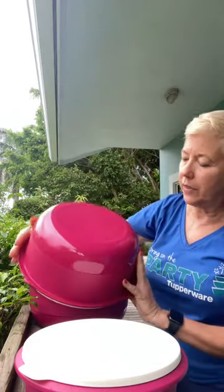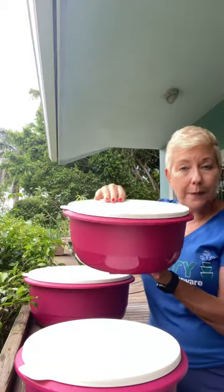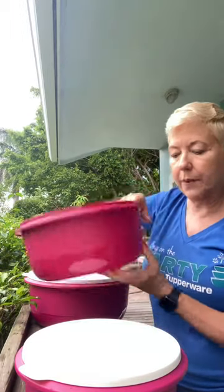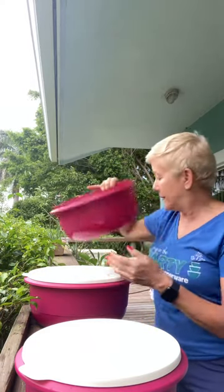Your middle-sized bowl — I will share all the capacities — is 25¼ cup. So a huge bowl. Both this one and the largest one on the bottom have the etching on the inside, which I don't know if the camera will pick up. It's on the inside for cups, so if you're filling it with four cups of water, five cups of water, whatever, you don't need a measuring cup. It is a raised etching on the inside.